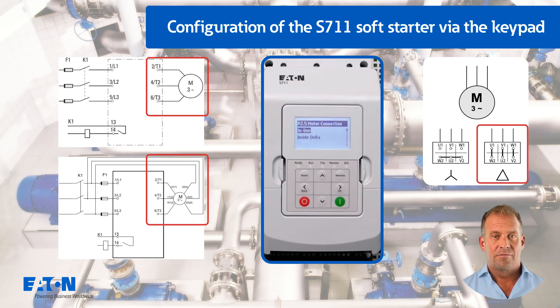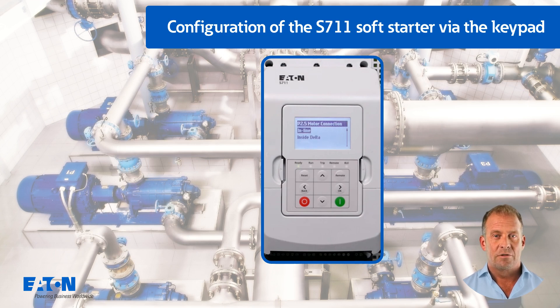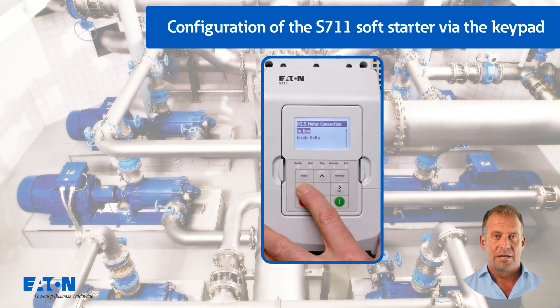For example delta 400V/star 690V. This would lead to high currents and possibly to tripping of the upstream protective device. The motor efficiency class is set in the last parameter of group P2 with P2.6.